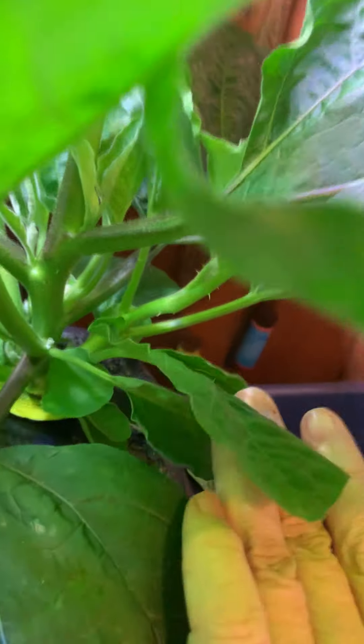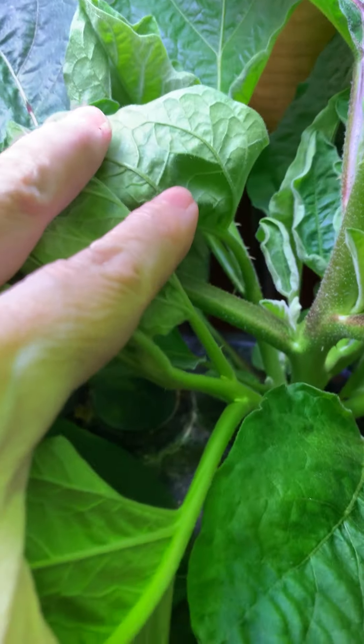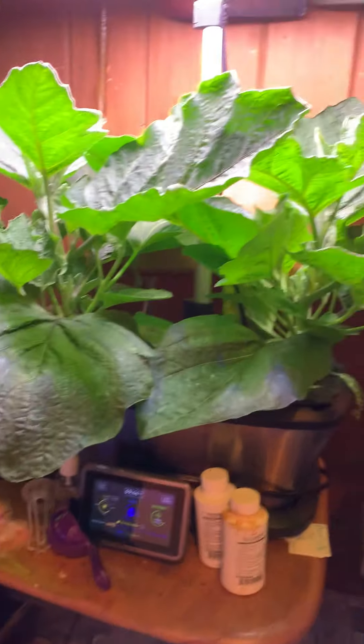Here's the other plant. You can see all of the new growth and just how many leaves it's setting down in the center here. But yeah, these are incredibly bushy looking. I just wanted to show you how big they're getting.